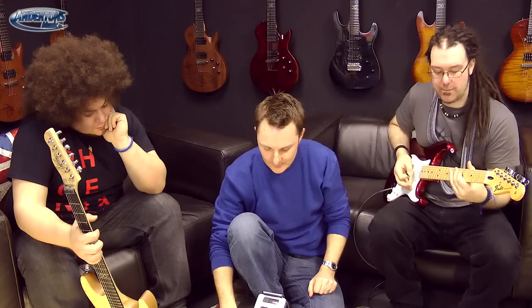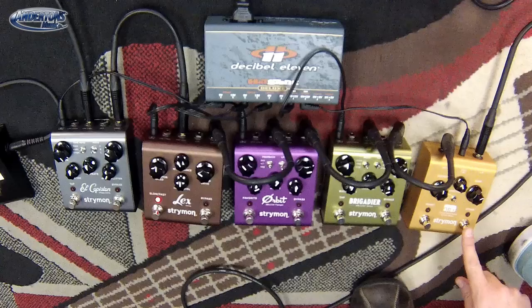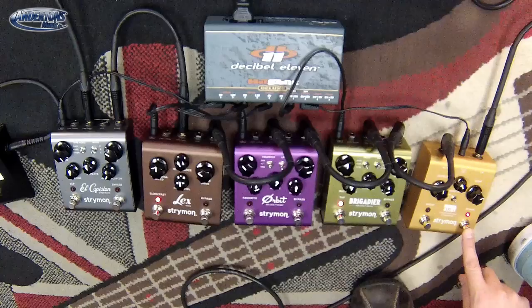As Rob plays I'm going to click the compressor in. Without the compressor all the dynamics are coming through — if Rob's downstroke is harder than a soft stroke, you'll hear all those dynamics. As I hit the compressor in, you'll hear the bass end fill out, the whole sound become a bit tighter and more controlled. I can also control the amount of compression — essentially this is how unnatural do we want to make it sound. Let's turn it off and then bring all the compression in gradually while hitting one chord.